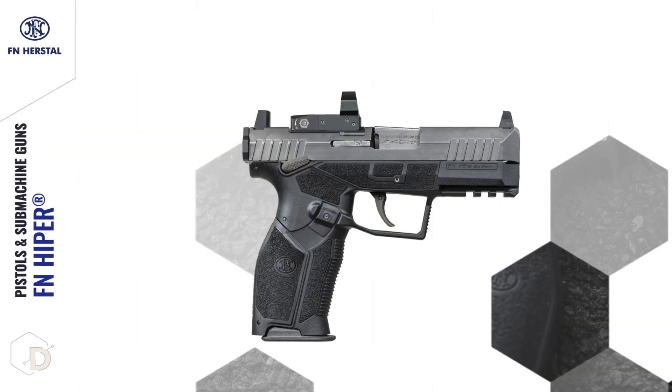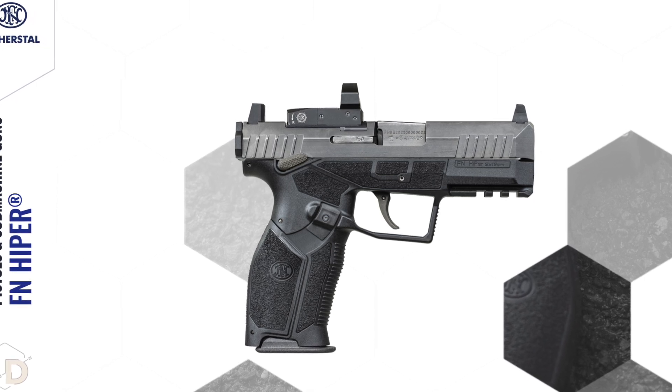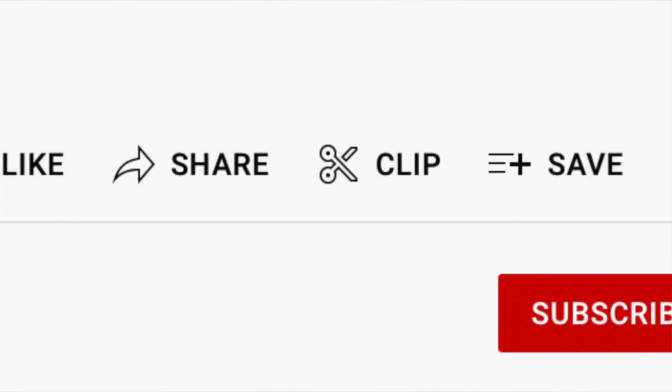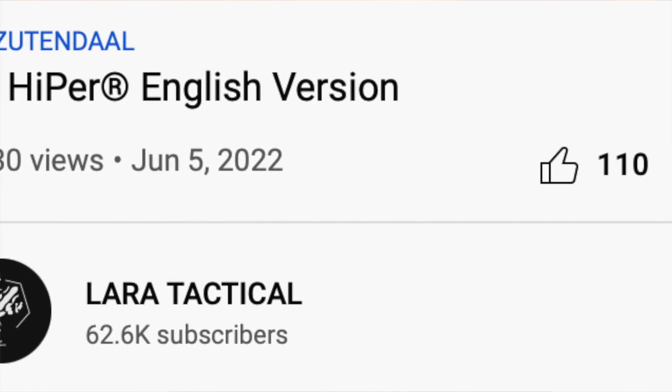While FN has this on their international website and it's now available to law enforcement and military in various countries, it has not yet been released in the US and there is no hard and fast date for a US release. Instead, we got the FN 509 Midsize Tactical. All of the information I've relayed comes from the extremely thorough and impressively produced Lara Tactical YouTube video on the FN Hyper, as well as the FN website. Any photos with a watermark in this video are Lara Tactical's, as are any short video clips. I will include a link below to their YouTube channel and their video in English on the Hyper.